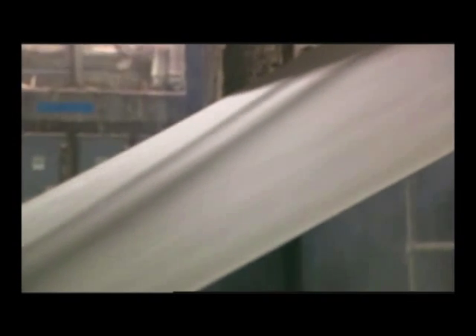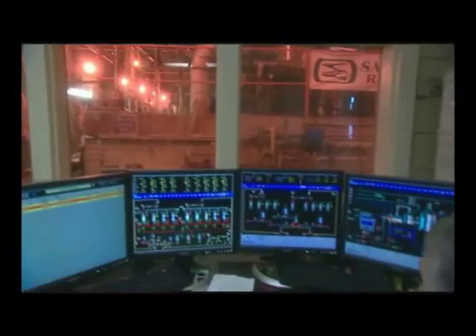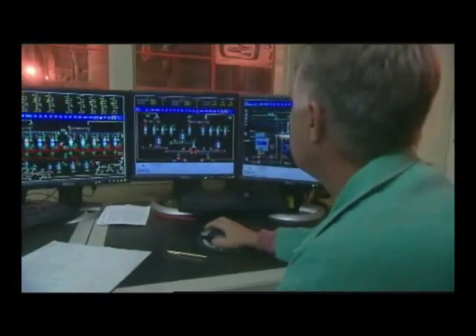Paper making is like a giant chemistry experiment. To ensure consistency in the quality of the paper, mill operators carefully monitor each stage of the process.